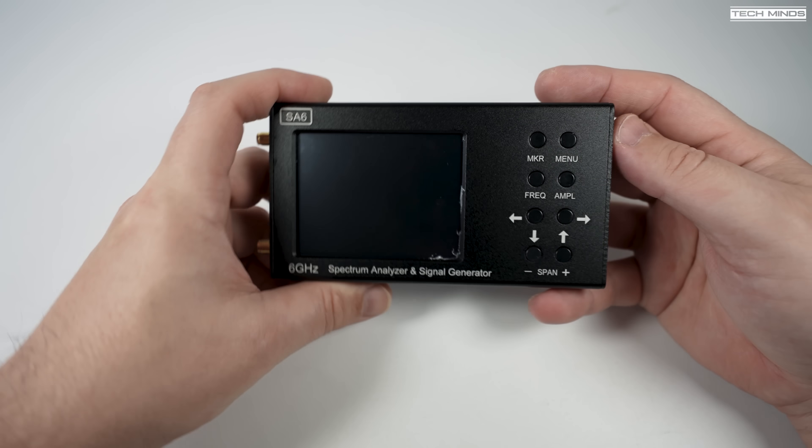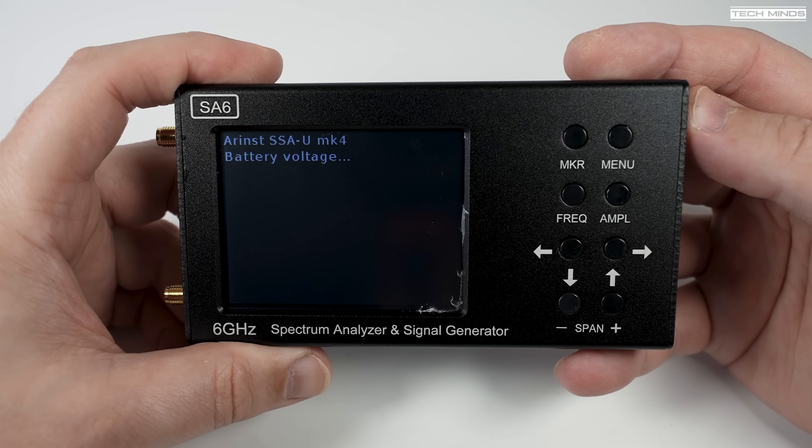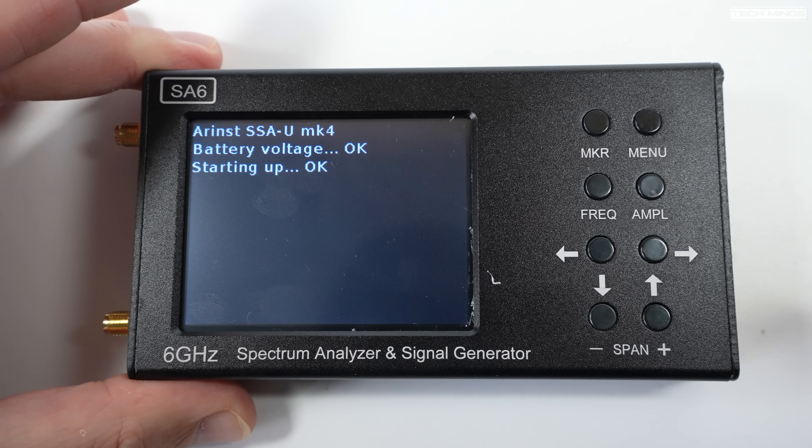That's just 10 milliwatts, so make sure to use attenuators inline if you're measuring RF output from devices like handheld ham radio transceivers, as their output power will be quite substantial. Powering on the SA6 is done by holding the power button for a couple of seconds. On the boot screen, it appears this SA6 is actually an Arinst SSA Mark 4 — though whether it genuinely is one is something we'll discuss in a moment.